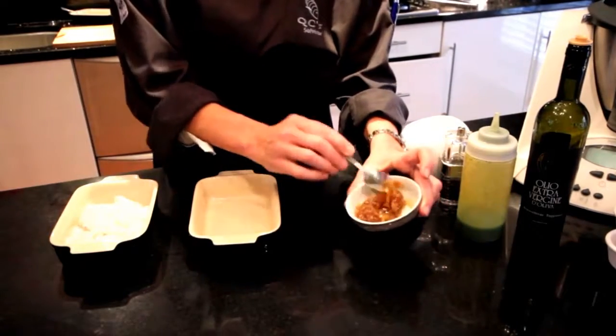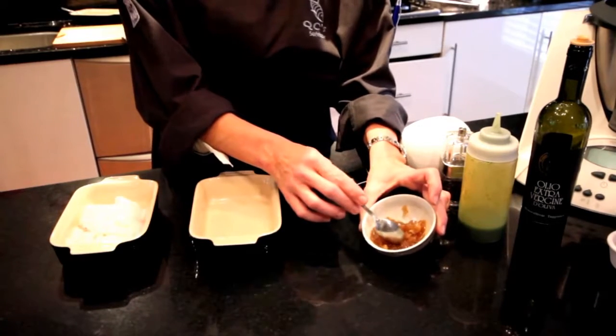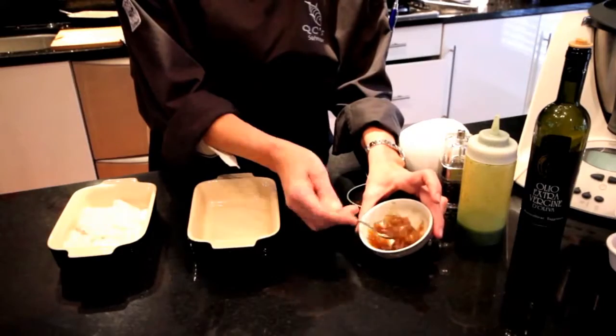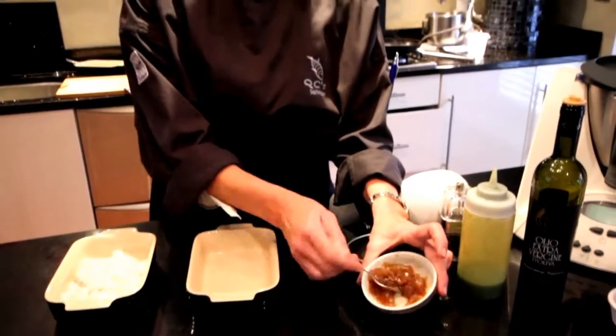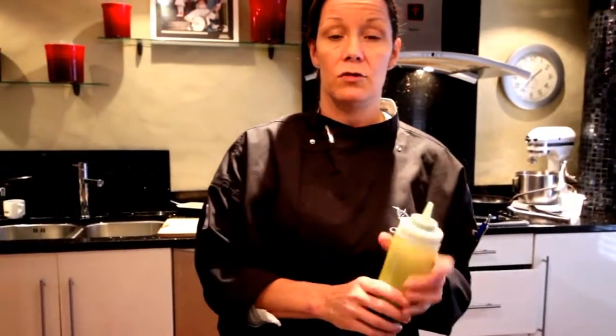This is just white onion, finely chopped, olive oil, and brown sugar. What we actually do is cook it down for about an hour to an hour and a quarter on a low heat, and you just get that wonderful rich, caramel, sweet flavour coming through the onion. The basil pesto is just fresh basil with olive oil, parmesan, lemon juice, and pine nuts.